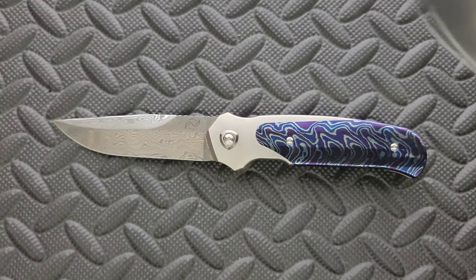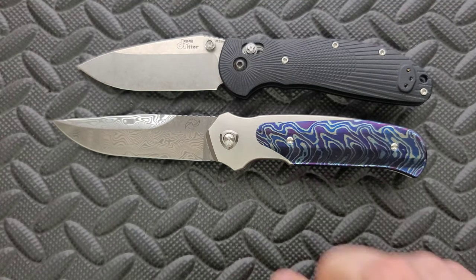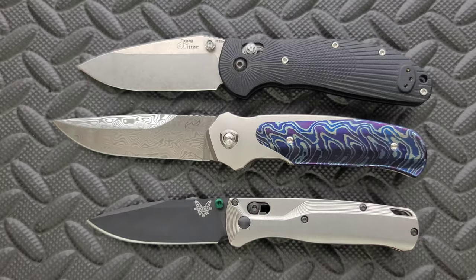And last but not least, let's go ahead and do the Benchmade Griptilian — or in this case, the Ritter Hogue — and the Benchmade Bugout. So there you go.